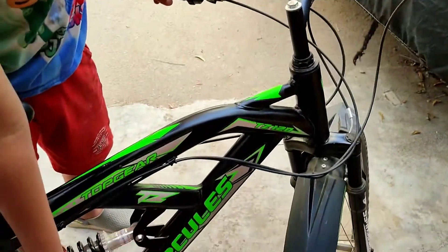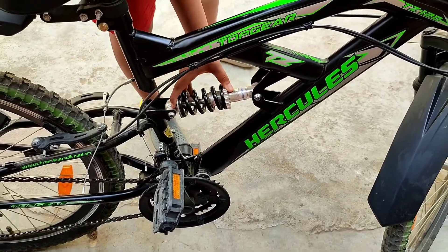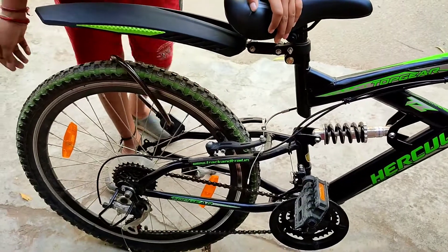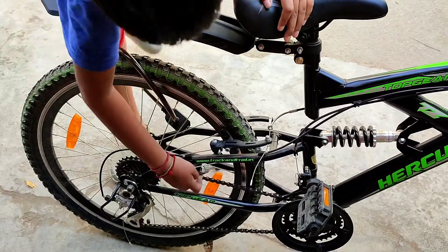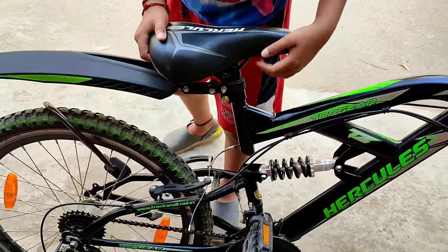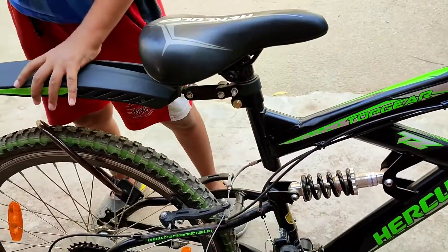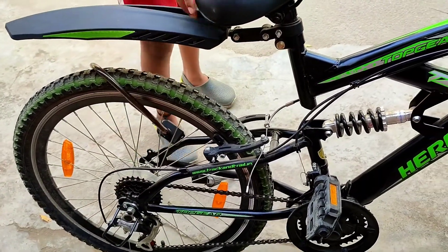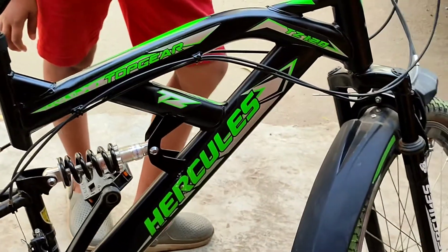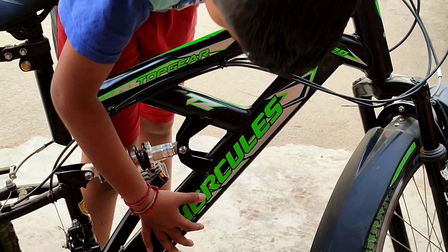Now we have plastic pedals. There are reflectors. Then there are dual spring suspension. There are also reflectors on the tire. This is a bowl-type adjustment — the height of the saddle will increase or decrease. The back mudguard is a plastic mud guard. There is a side stand. The frame is a light green, white and black design, and the stickers are very good.